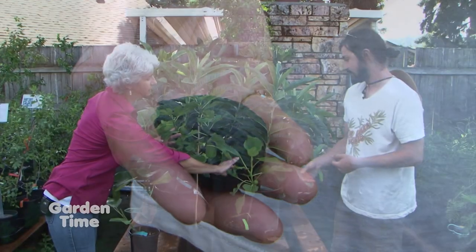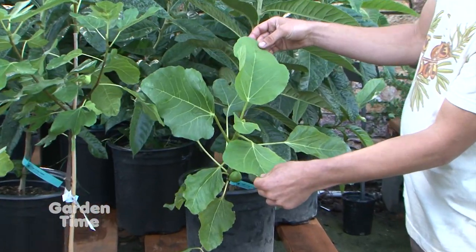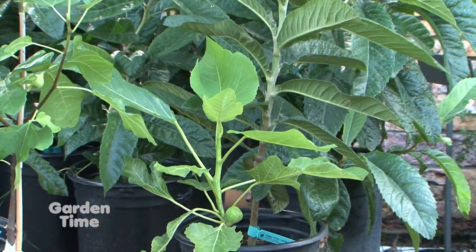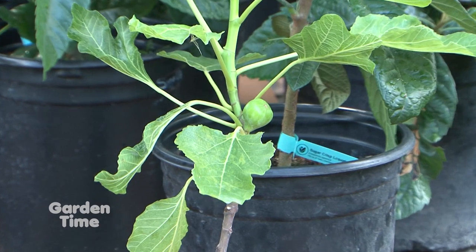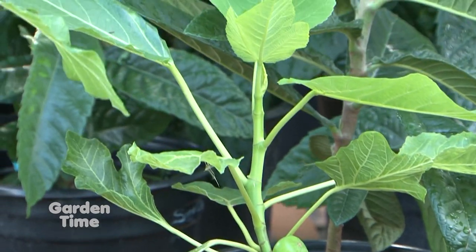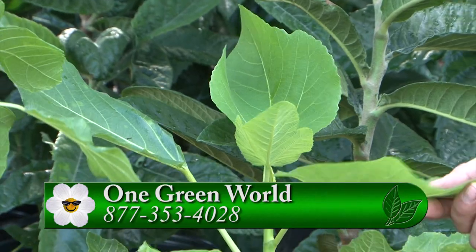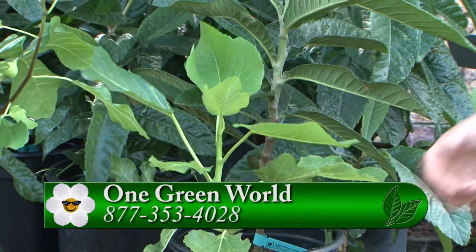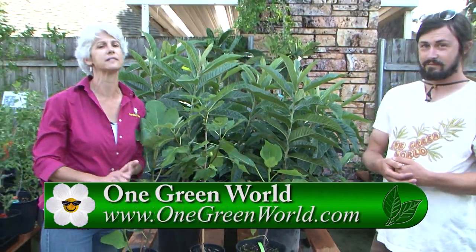Tell us about this one here — the leaf doesn't even look like a fig. Right, it's not as deeply lobed, it's a bit more palmate. This one is called Black Madeira, and it is a thing of myth and legend in the fig world. People say it's the best tasting fig they've ever had — a deep black fig. Until recently it's been incredibly rare. It's a little slower growing, but we've grafted it onto Desert King and more vigorous figs to get it going. It should be in our catalog next year. Come out, talk to Sam and the team here at their great place in southeast Portland, and get some interesting fruit for your yard.